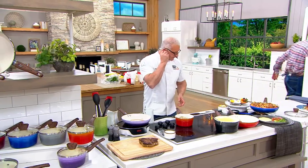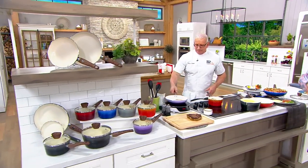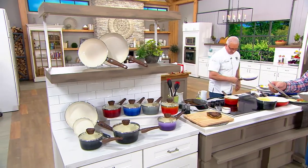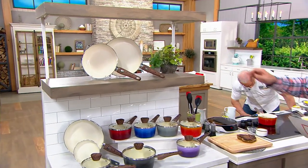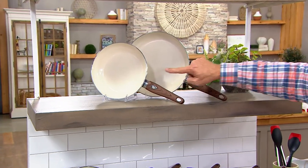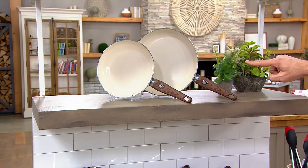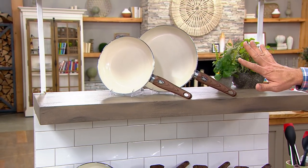We're going to take a look at a two-piece skillet set — it's right up here up top. You're going to get two skillets: one is an 11-inch skillet, one is a 9-and-a-half-inch. These are not sizes that are found in your set, so if you just picked up the six-piece set, this will be a great complement.